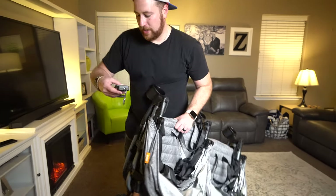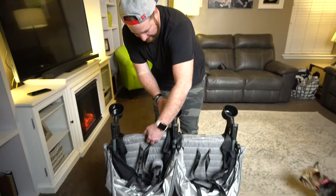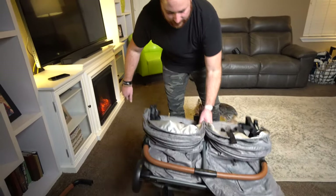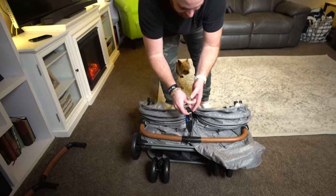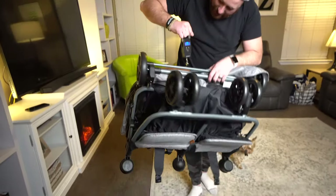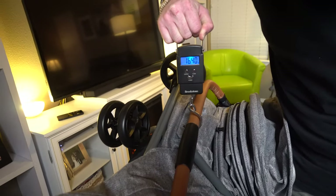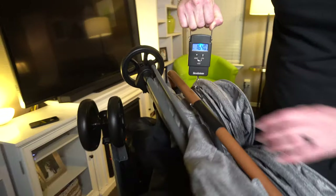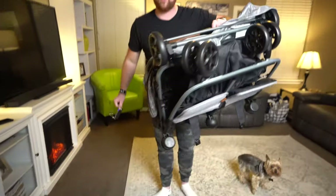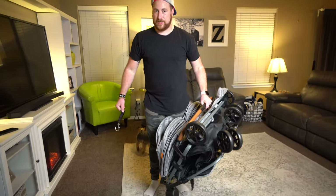We actually have a luggage scale just to verify the weight — we've actually never done this yet. It actually says 16 pounds here — even better! It's crazy how light it is. I honestly have never picked up a stroller that is this lightweight as a double stroller with all of these features.